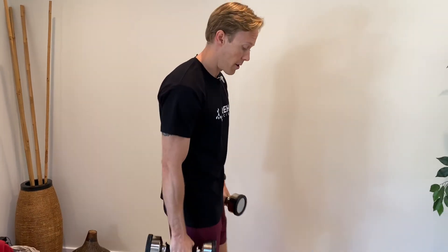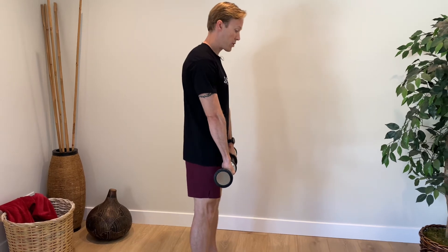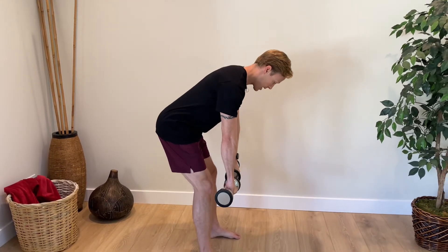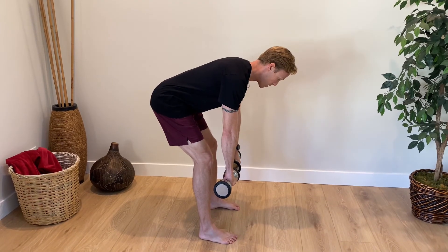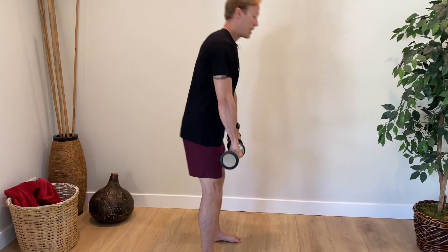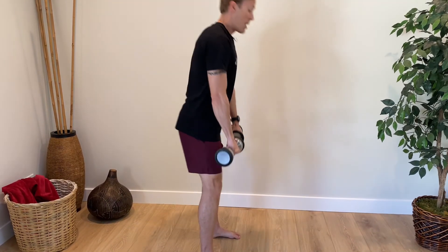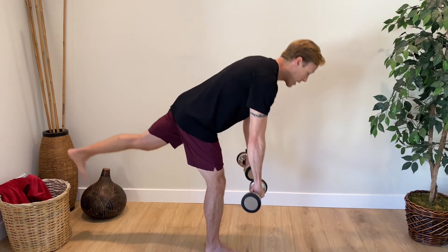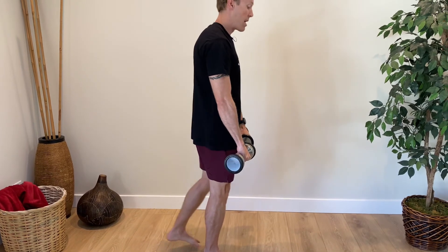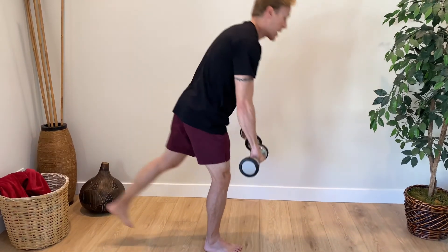Our fifth exercise is a dumbbell deadlift — you can do this double-leg and then progress to single-leg. Grab two dumbbells appropriate for your current strength level. For the double-leg version, feet about shoulder-width apart, hinge from your hips with your back in a neutral position, tuck your chin, and go down as far as your hip and hamstring flexibility allows, then come back up using your glutes and hamstrings. The deadlift is great for strengthening many posterior chain muscles — the hamstrings, glutes, and low back extensors. If double-leg is easy, switch to single-leg: kick the free leg back behind you, drop down, and drive yourself back up to standing using the back side of your leg.